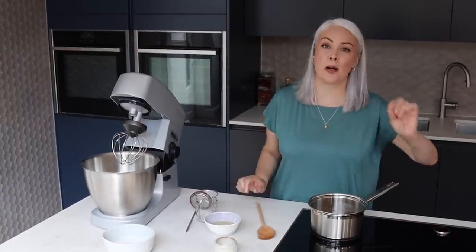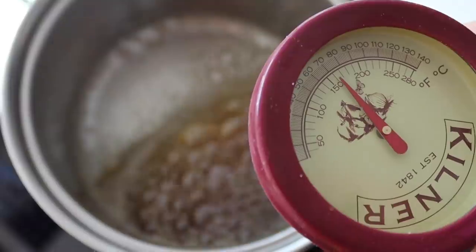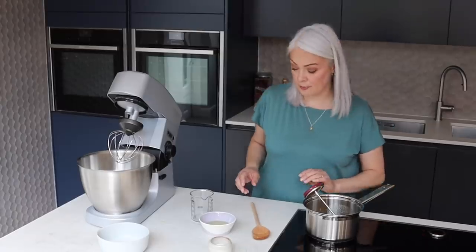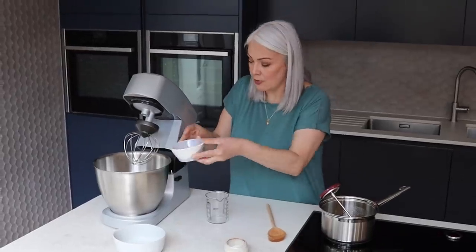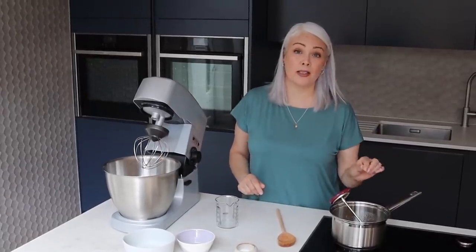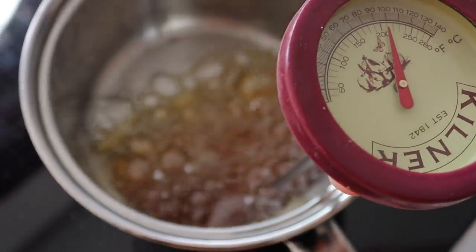I think probably in the past that's where I might have gone wrong. What we need it to read is 114 degrees C. Now while that's starting to happen I'm going to pop the egg whites into my mixer — I've got two eggs again, 65 grams — in they go with a pinch of salt. When it reaches 100 degrees on the thermometer I'm going to start the whisking, and when it reaches 114 we'll pour in the hot syrup.